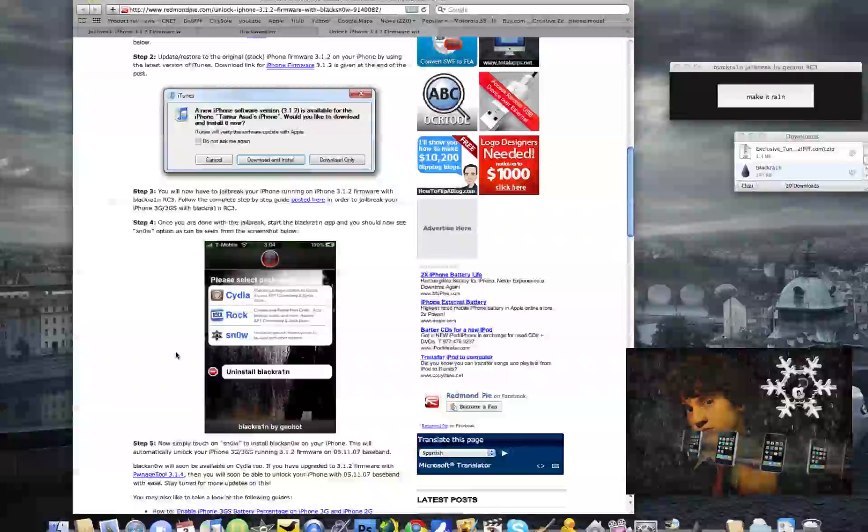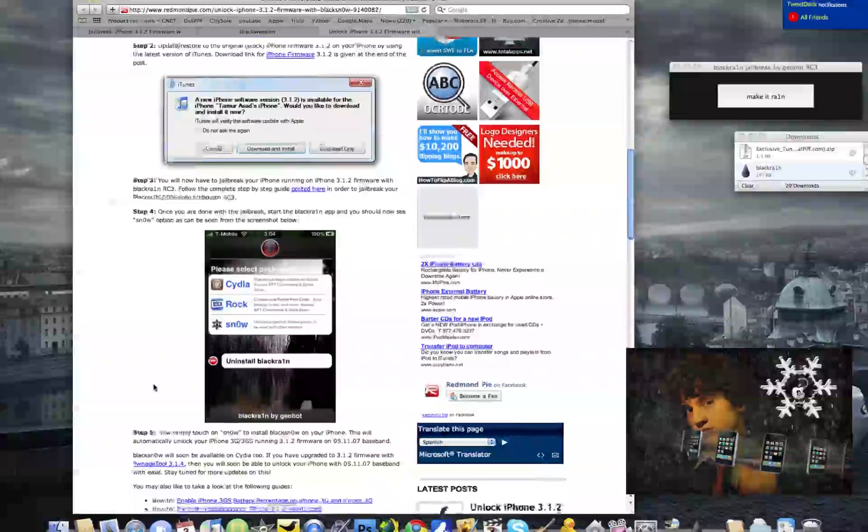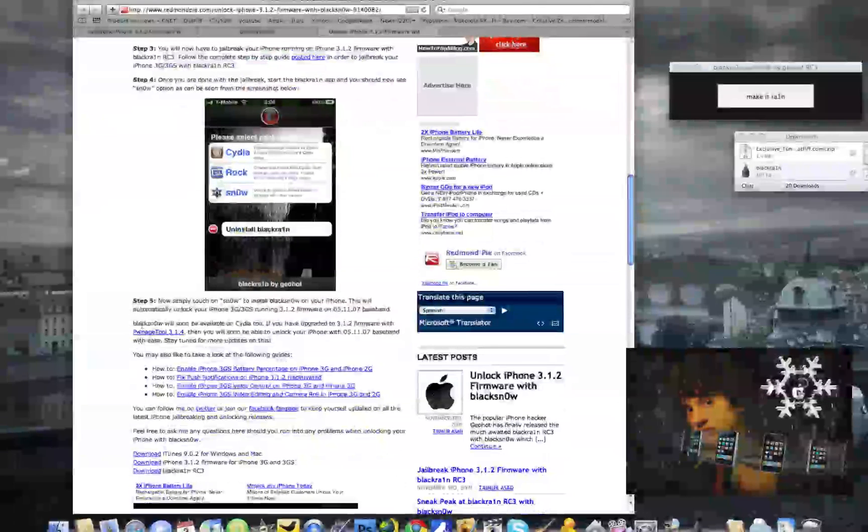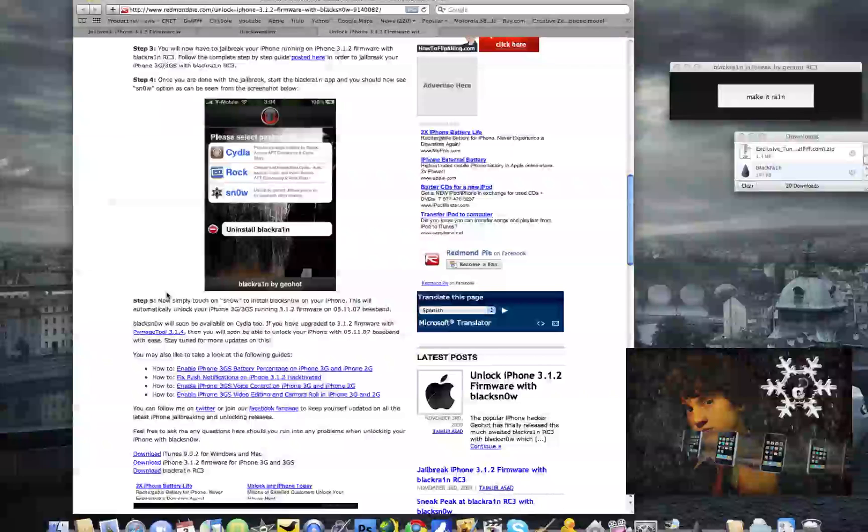'Snow' is the unlock from GeoHot, and what this whole unlock does is it allows the phone to be used with other carriers. Simply touch on the word 'Snow' to install BlackSnow on your iPhone, and this will automatically unlock your iPhone 3G or 3GS running the 3.1.2 firmware on the 05.11.07 baseband. It's just as simple as that — once you've clicked on Snow, it will unlock your phone and you'll be set to go.